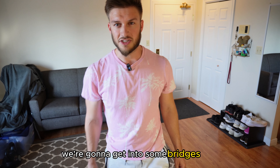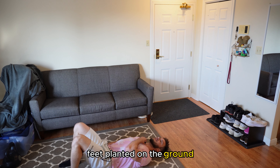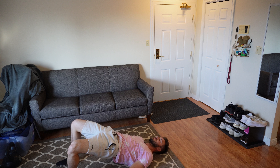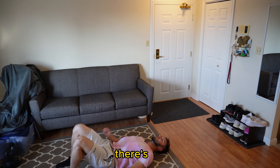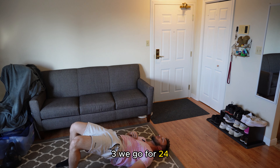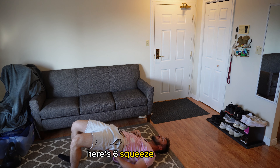Next we're going to get into some bridges. Feet planted on the ground. Hips up, squeeze, drive the knees out, back down — really engaging with the glutes. We're going to go for 20. Counting through the first several reps, squeezing at the top of each one.